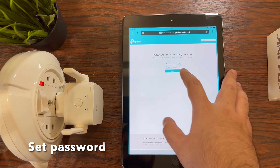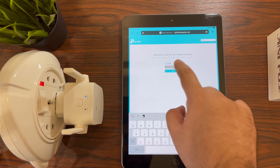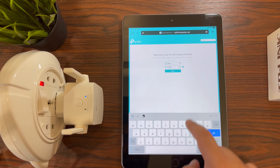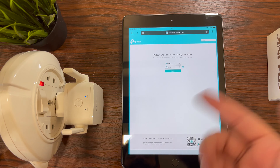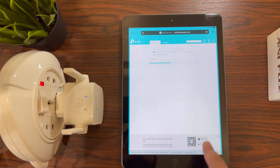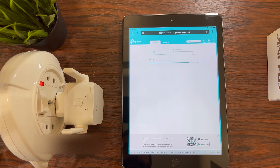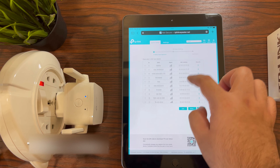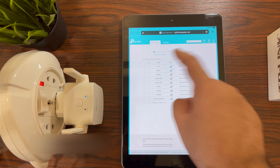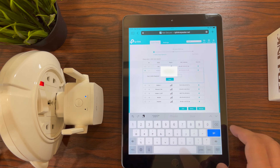Once that is done, it automatically takes you to the TP-Link device page — this page is served from the extender itself. If you're setting this up for the first time, it'll ask you for a password. Put in something like 'admin' — do remember that, because the next time you want to log in to this device or change its network, you will need that password. As soon as you enter this page, it'll automatically start scanning for networks and show you the entire list of available networks in the surrounding area.